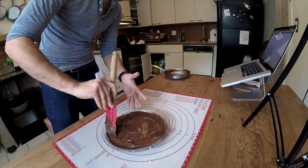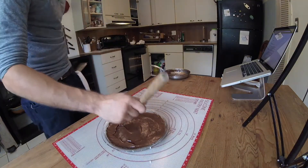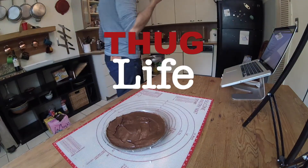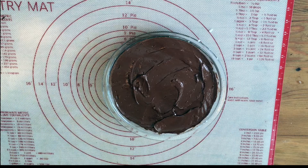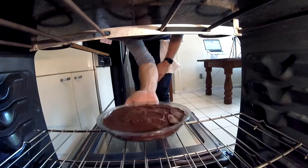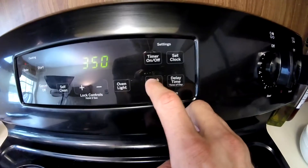Take a pie dish or cake dish — I only have a pie dish so that's what I'm using. Make sure you grease it up: use coconut oil or butter, whatever you want to do to grease that up.